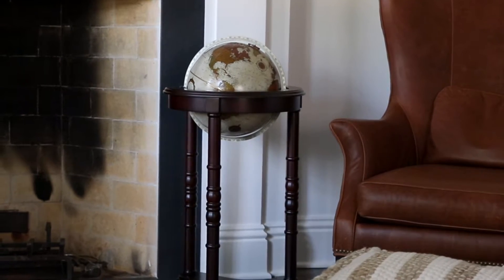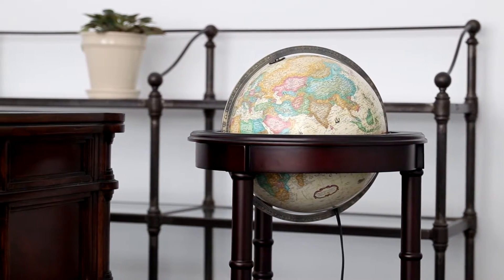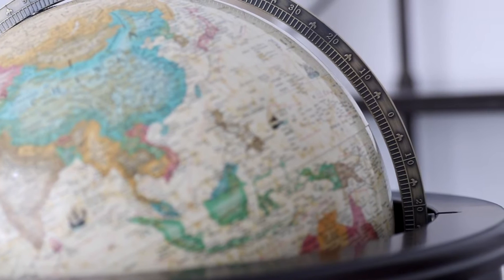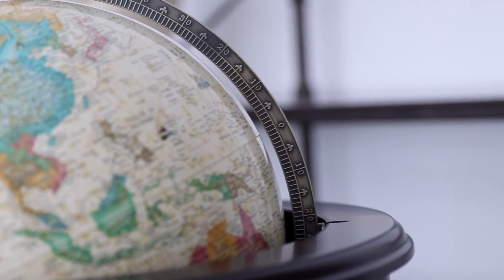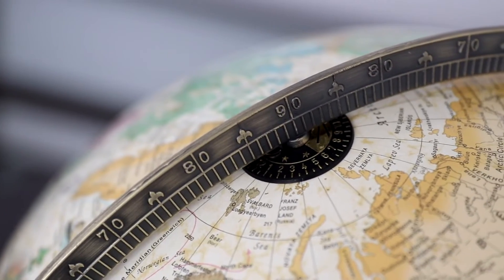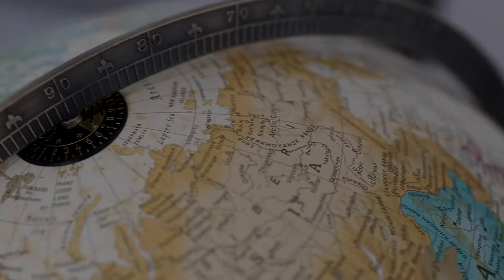The Non-Illuminated globe is made from post-consumer reclaimed paper fiber, and the Illuminated globe is made from a sturdy vinyl material that's easy to clean. Both models feature a die-cast antique-plated meridian labeled with degree marks from the equator to the poles. A time dial located at the North Pole allows for comparisons of time zones around the world.